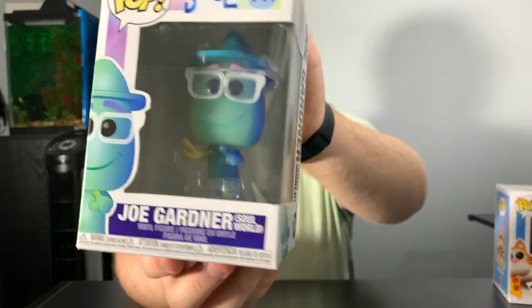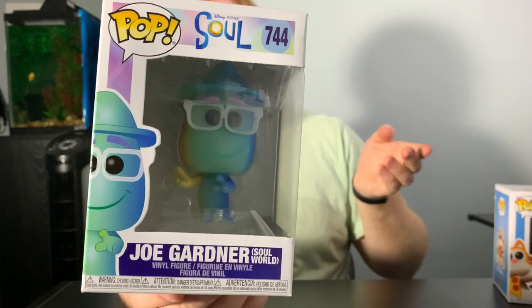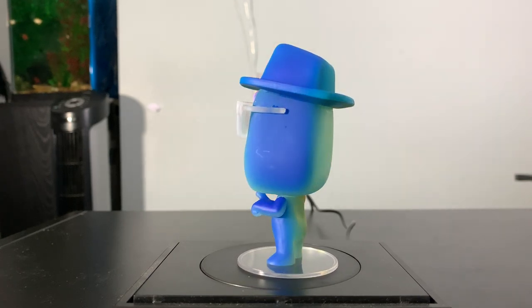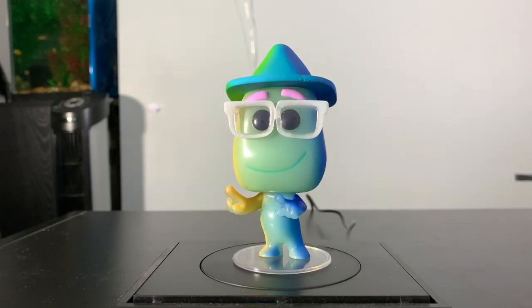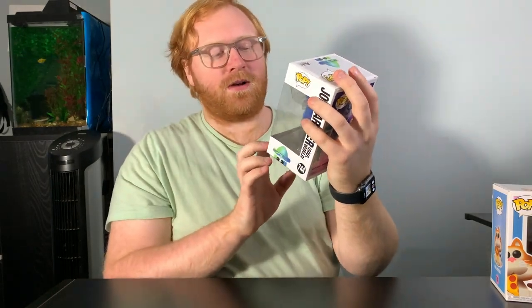Next up is number 744 — Joe Gardner's Soul World. This is another amazing Funko Pop. I absolutely love what they did with the vinyl. I love how they colored the Funko Pop — you can tell it's not really painted; it's more that they added the color into the plastic mold, and that's just why it looks so good. He looks absolutely fantastic. He's just kind of doing his thing with his fingers. Another awesome Funko Pop.